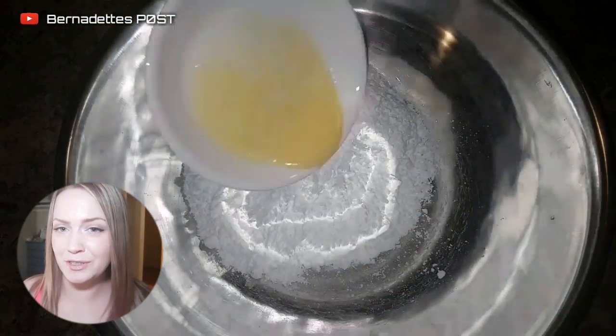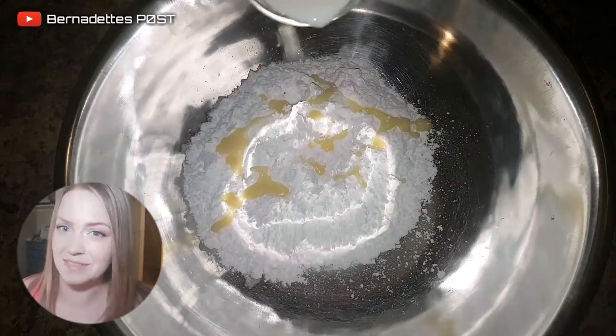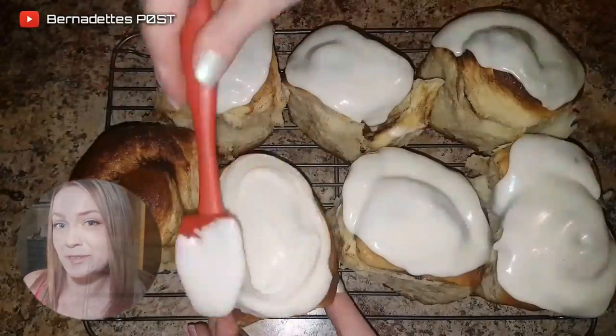In a bowl, combine the confectioner's sugar, melted butter, and vanilla in milk until it's a spreadable consistency. Spread over the slightly cooled cinnamon buns, and enjoy!